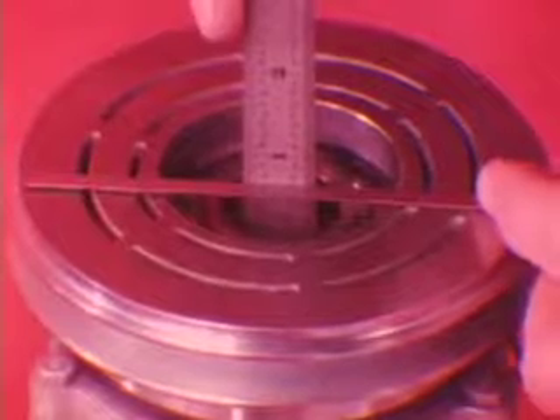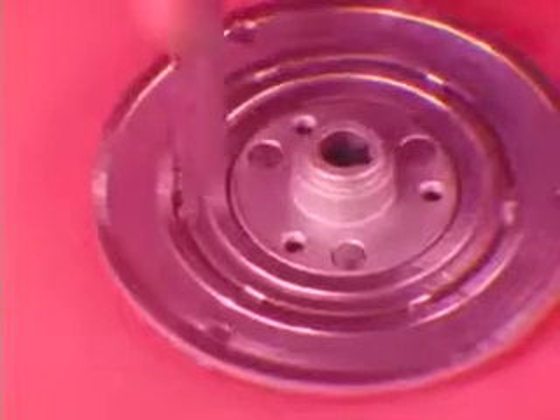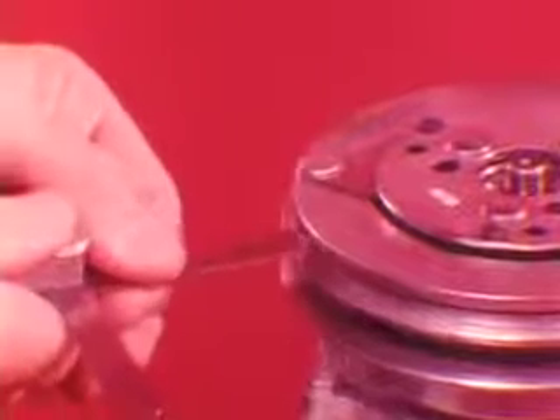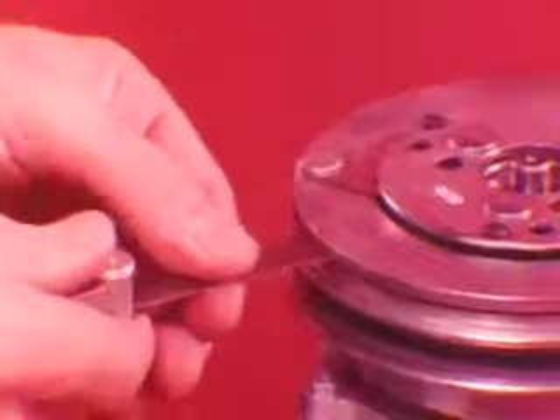If you're installing a new clutch plate and pulley set, check your reference book for details on determining the number of shims you'll need to get the right clutch gap. Use the smaller drive tool to reinstall the clutch plate — be sure the clutch plate is fully seated. Check to see that the clutch air gap is between 16 and 32 thousandths of an inch. If not, remove the clutch plate and add or delete shims as necessary.